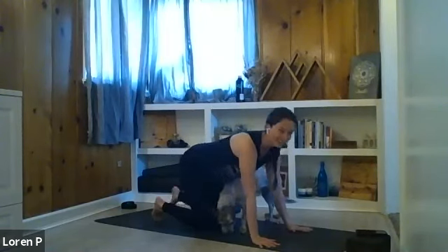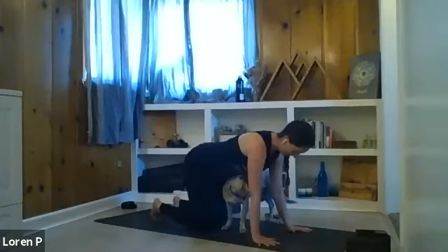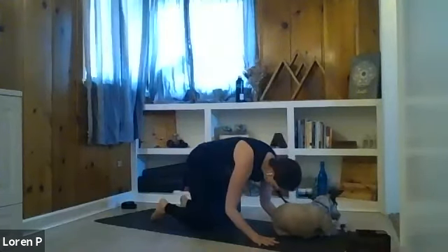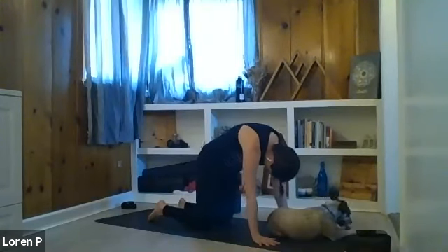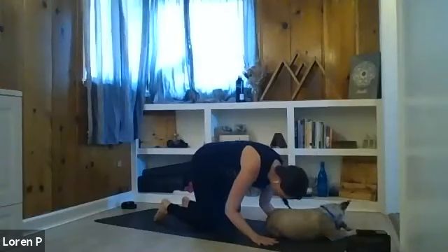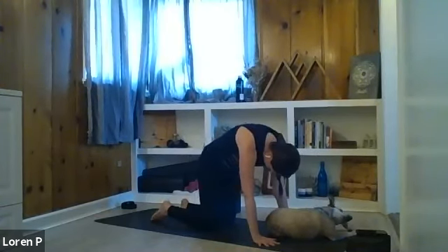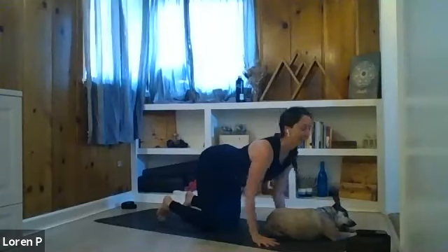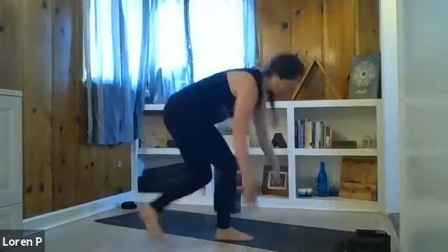From tabletop position, let's link some movement with our breath. On an inhale, drop the belly, take the gaze up — cow pose. On your exhale, round the spine — cat pose. Inhale, arch the spine, long breath in, maybe gaze up. Exhale, round your spine, press the mat away. Pull the wrist towards you and exhale, round your spine, press your mat away, pull your belly in. Let's take two more rounds — cow pose on the inhale, round the spine on the exhale.